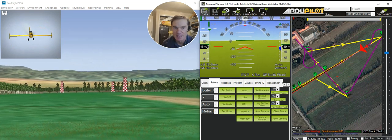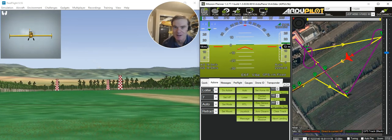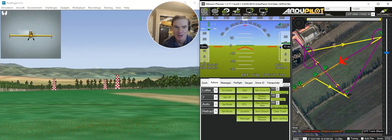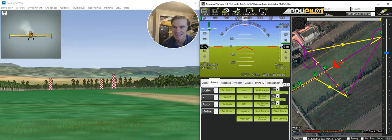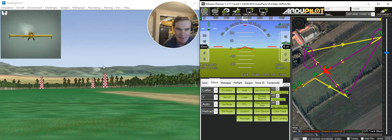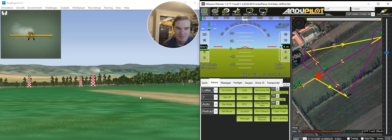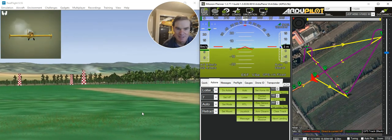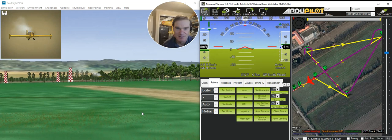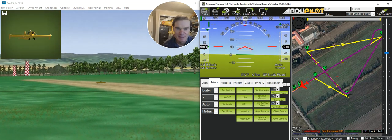It's doing an automatic landing trailing a little bit of smoke behind it — hopefully that's not the battery on fire. It should come in and land. You can see it coming in here, there it is in the middle of the screen, coming in for the landing. Let's see if it manages to get the landing right. And there's the flare and touchdown.